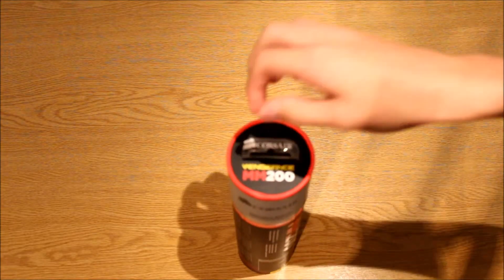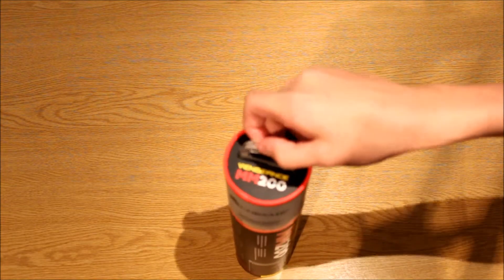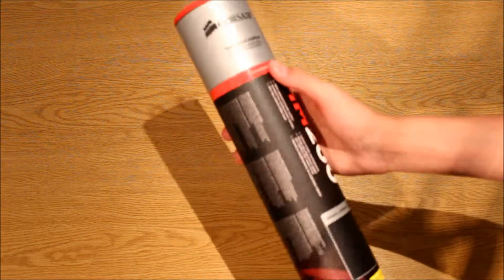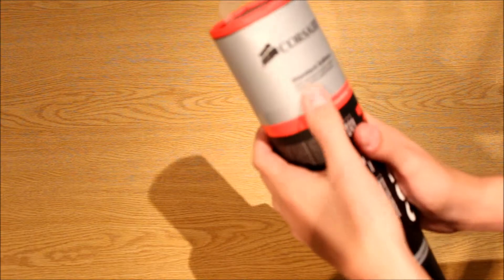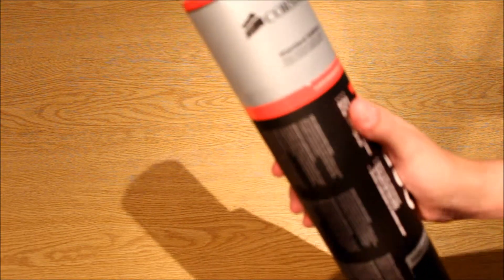Hey guys, today I'm going to be unboxing the Corsair Vengeance MM200 gaming mouse pad. This is the standard edition and it's a glide-optimized textile surface.